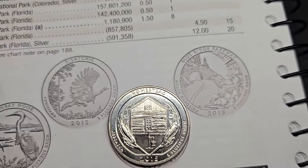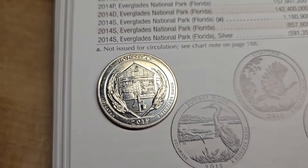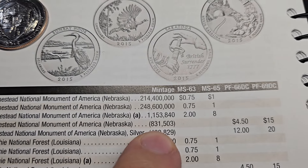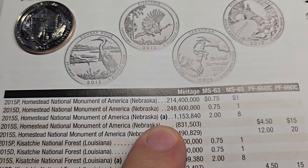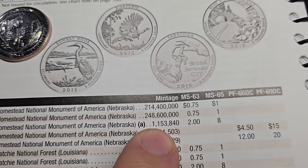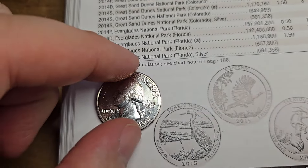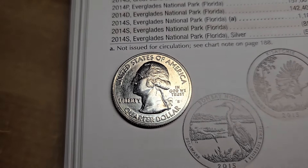On roll seven, I found an S-minted quarter in pretty nice condition. It's not a proof — it's a not-intended-for-circulation quarter. It's a 2015 Homestead. The San Francisco mint made some quarters with the S mint mark for collectors that were not proofs — only 1.1 million made, compared to Philadelphia's 214 million and Denver's 248 million. That's a pretty low mintage, so I'm going to put it in a flip and hold on to it.